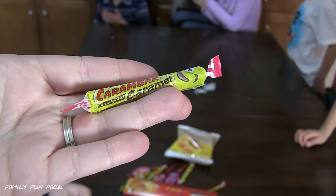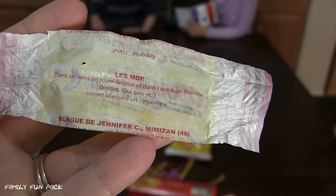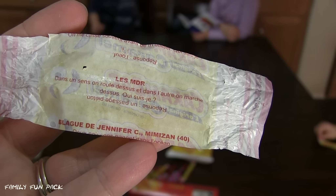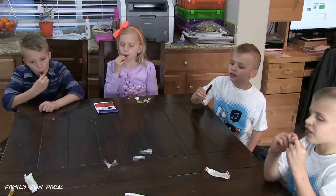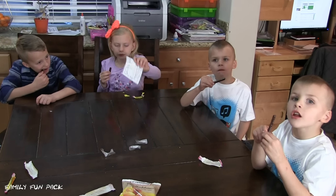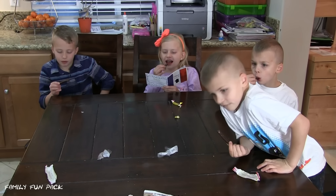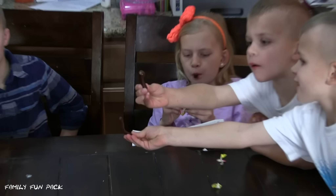Next we're going to try this one! They even have jokes on the inside, but unfortunately we can't speak French, so if anybody wants to tell us this joke leave us a comment and tell us what it says! These are good! Are they kind of hard? Yeah! And they're sucking on them like lollipops! It's really good and really sweet! I got mine to bend a little! Me too! Cause it's really hard!